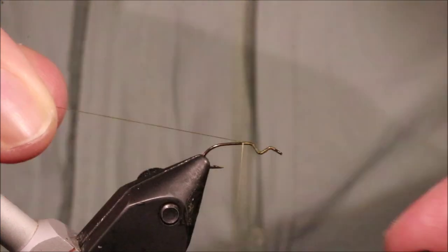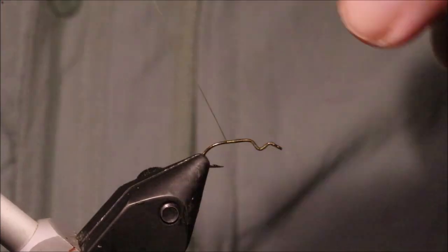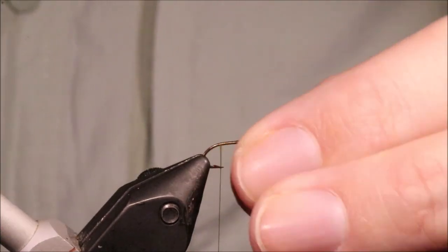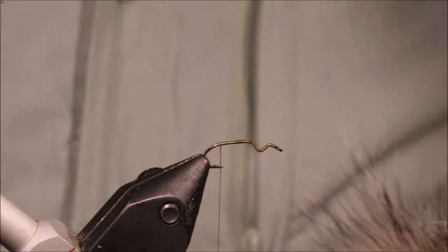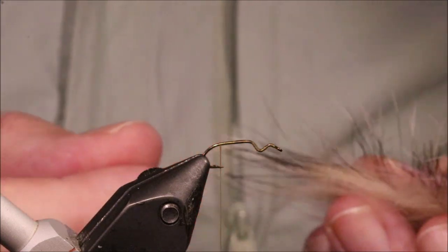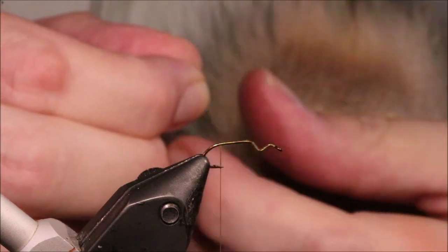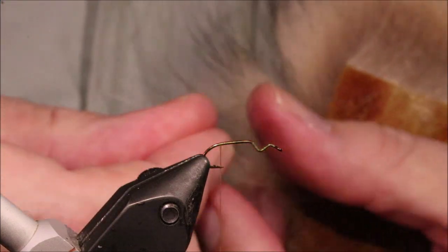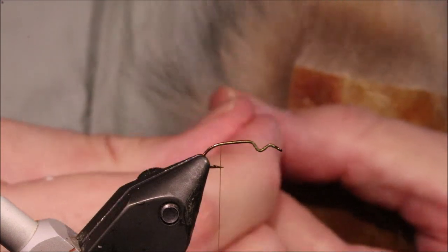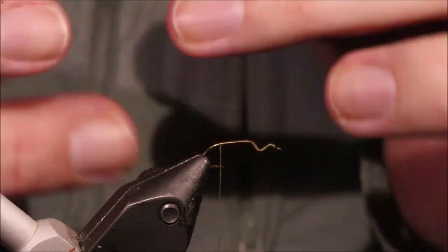For my thread, I'm using Uni 8 Olive, just going to come down the shank until I'm about halfway between the point and the barb. I'm going to stick roughly to Ollie's pattern, but by all means you can adjust it. For the tail, I'm using some badger hairs — just going to grab three. They won't be lined up off the skin, unfortunately; it's a bit of a pain, but they're quite durable on the fly so the tail doesn't break off.